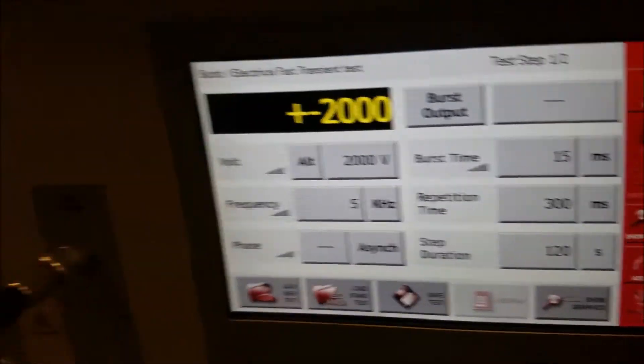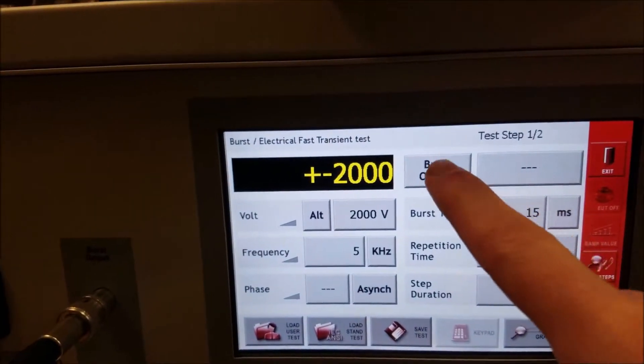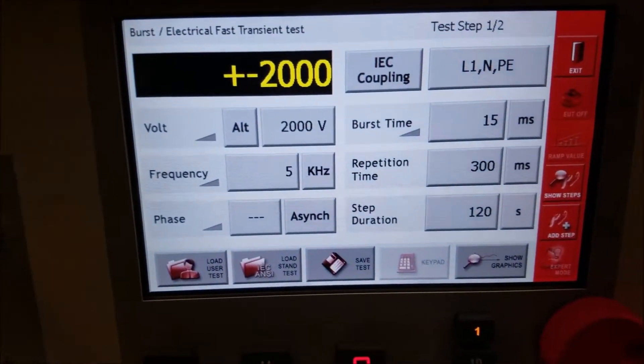Select burst output which is where you would connect your EFT coupling clamp. You can select manual CDN to hook into three phase power, or the standard IEC output coupler located right there on the front of the unit.